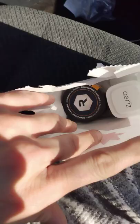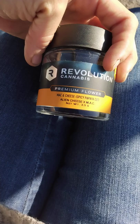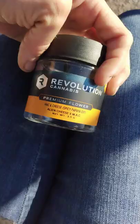Alright, we just got back from consuming. We're about to open up this jar of mac and cheese spicy papaya cut revolution.